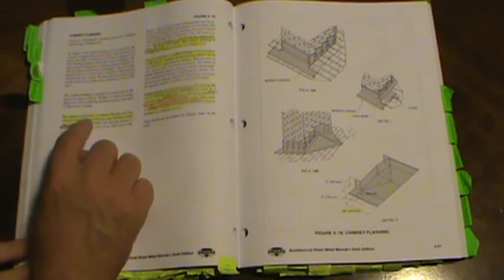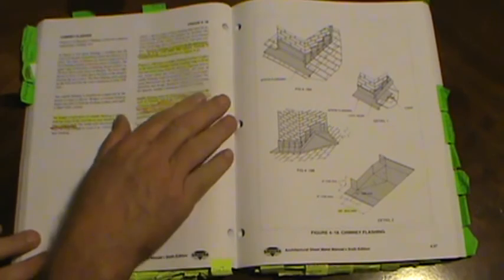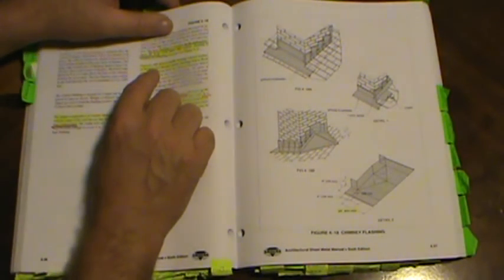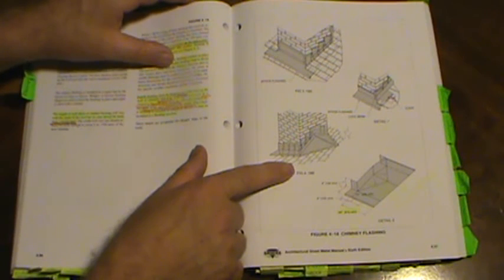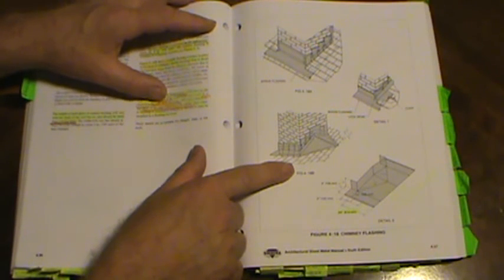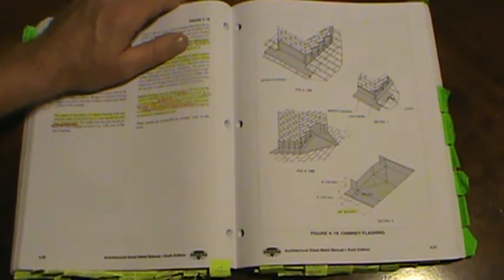Chimney flashing on page 4.36: the length of each piece of counter flashing varies with roof slope, but no step should be more than three bricks high. The base flashing is extended up the wall a minimum of four inches. Figure 4-18B shows a saddle flashing cricket on the back of the chimney to divert rain and snow. Saddle flashings must be flanged four inches up the chimney wall and four inches on the roof, cleated to the roof deck on 12-inch centers using cleats of the same material.